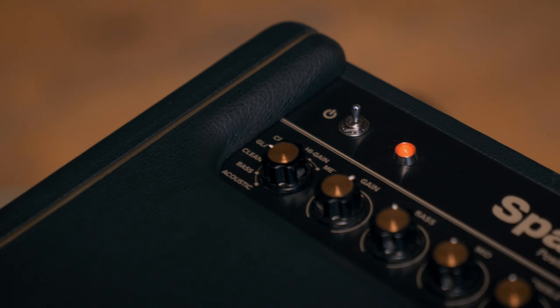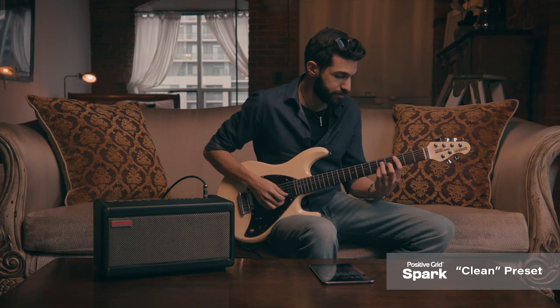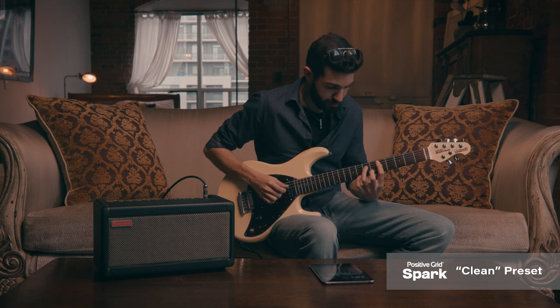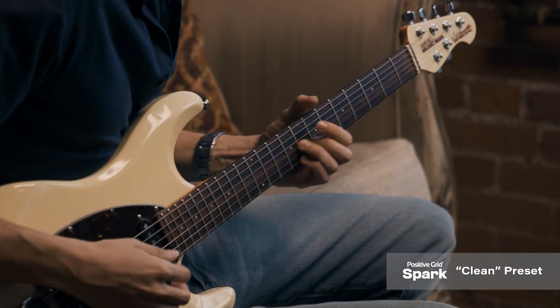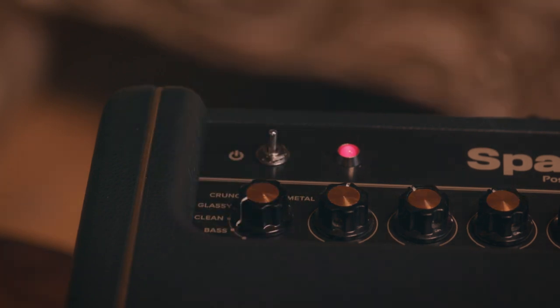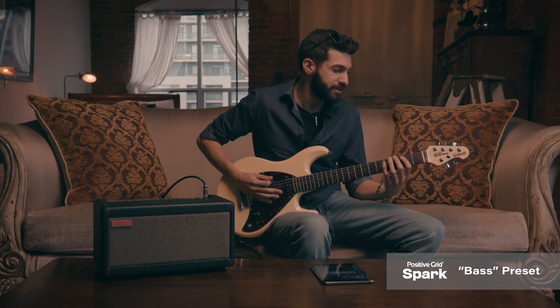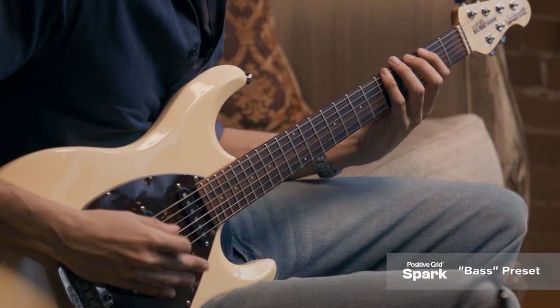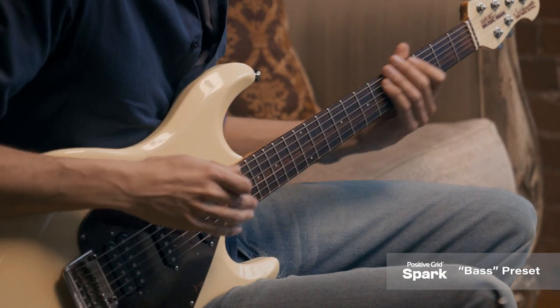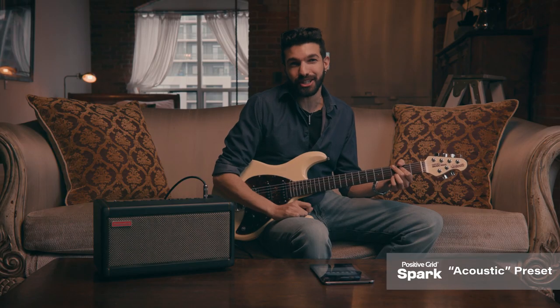Here's the Clean preset. I don't have my bass with me, but I wanted to share this bass preset with you — let's check it out. The acoustic preset is a great ambient sound for both acoustic and electric.